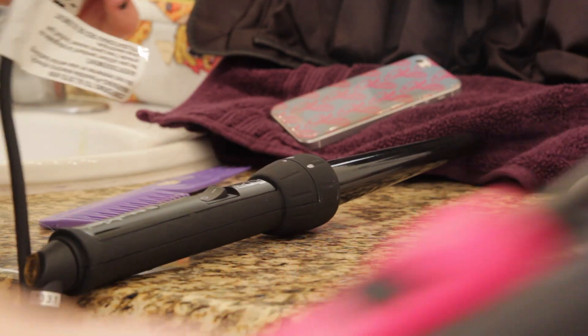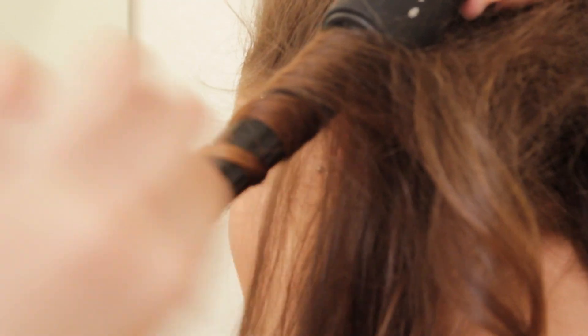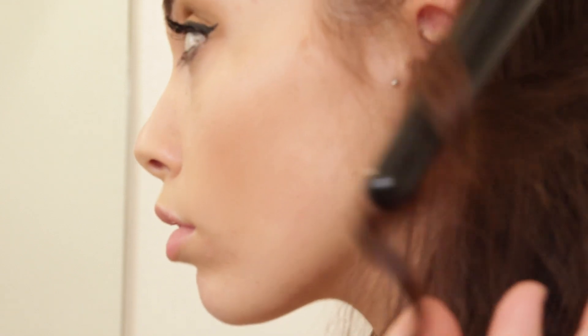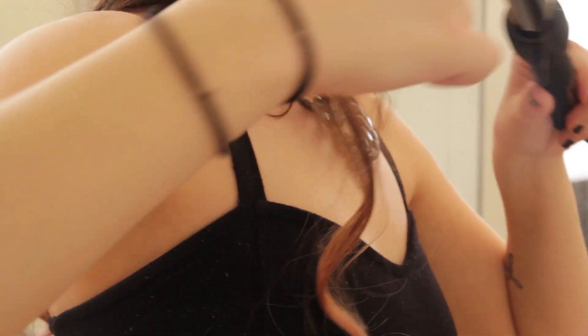Basically what I do is I just start sectioning off my hair and I will tease the section at first because my hair is really flat and it needs volume. Products probably do help your hair, but I don't use a lot of products in my hair, so I'm just teasing it. Then I just take little sections and I will start curling it around the iron and I will rotate the different directions. I'll curl it one way and then I'll do the opposite way and then I'll get really little pieces and then some bigger pieces.